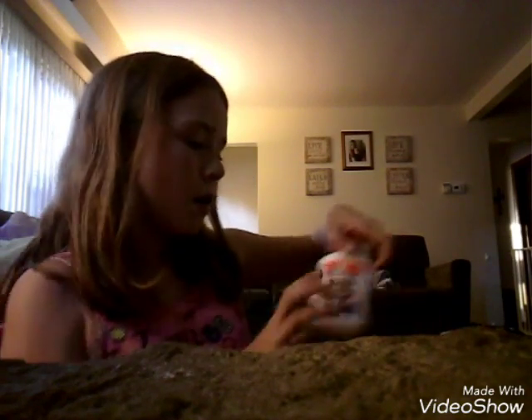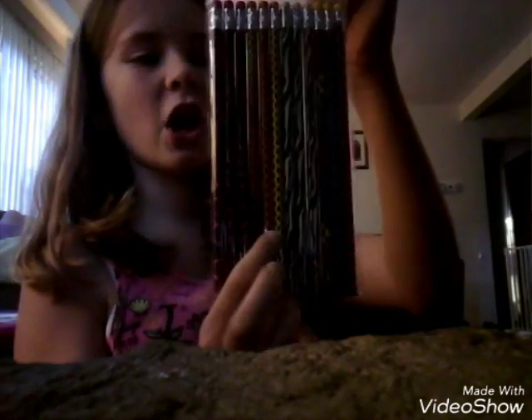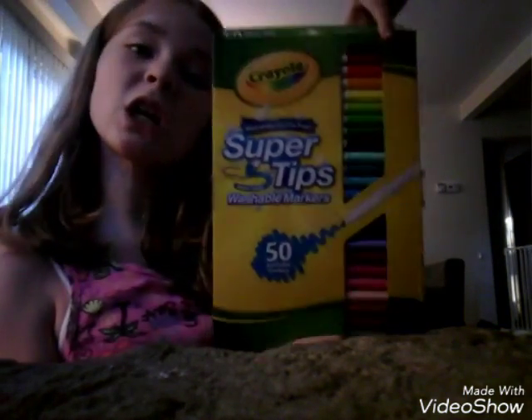That's all in there, so now moving on. In the next pocket I have two four-ounce bottles of Elmer's glue and three pencils. In the next pocket we have twelve pencils with patterns — there are stripes, some zebras, some dots, and some cheetahs. And I have fifty washable markers, three things of scotch tape, and two packages of expo markers. That's it for that pocket.